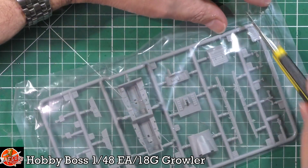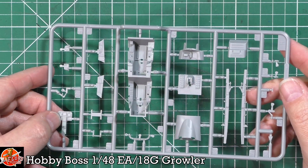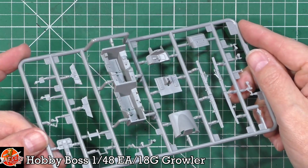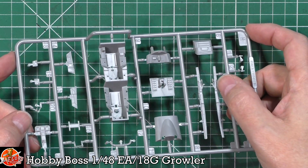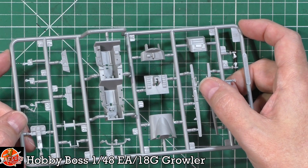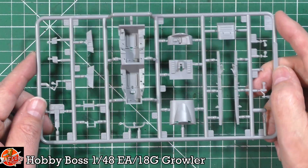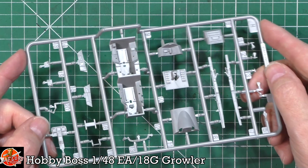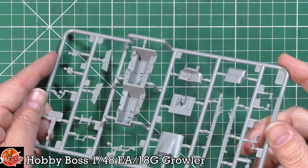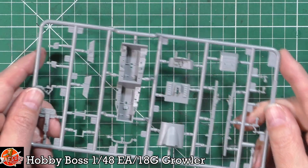The cockpit tub has standard type details, but note you'll use a different instrument panel for the Growler. There are nice touches like bars across the top, latches, locks, and environmental defogging details. The canopy bow is present. It's not quite a legacy Hornet covered in switches - it's more touchscreen panels, approaching Block 3 configuration.